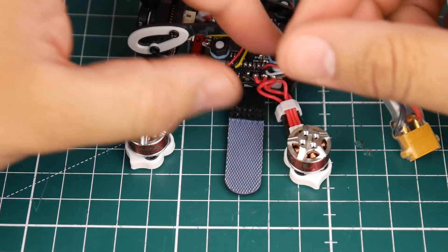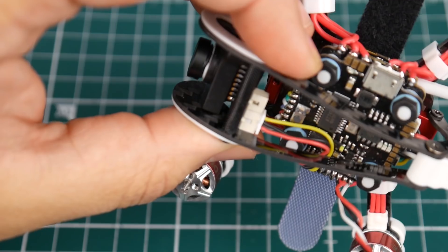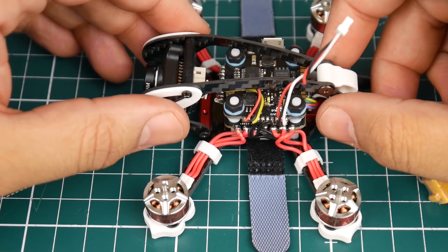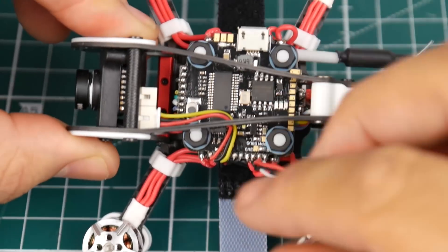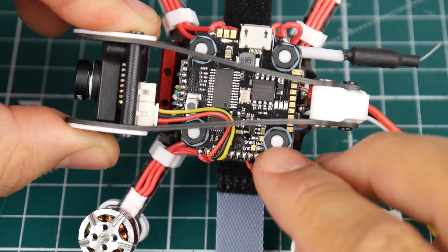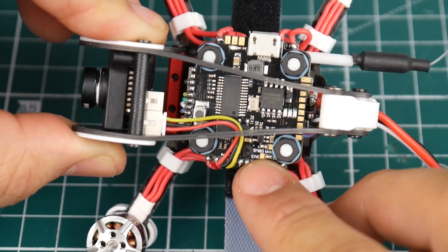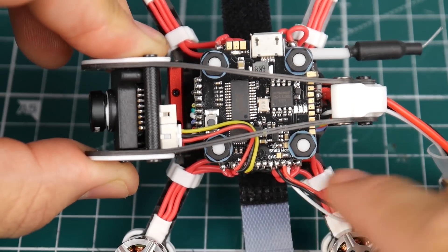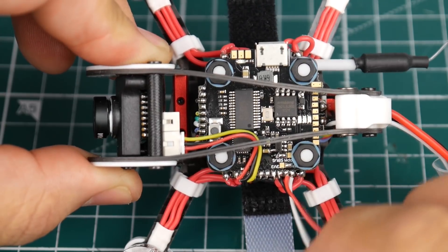They've even prepared the wires here for your S-bus or your iBus receiver. If you wanted to switch between PPM and S-bus — it doesn't mention iBus — you can see it says PPM and S-bus. If you wanted PPM, you have to remove the solder from the S-bus pad and bridge the middle pad and the PPM pad together, and then you'll be able to use PPM off the white wire. If you want S-bus, keep it as is.